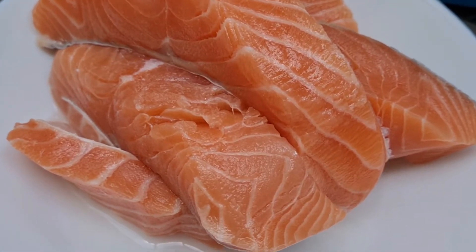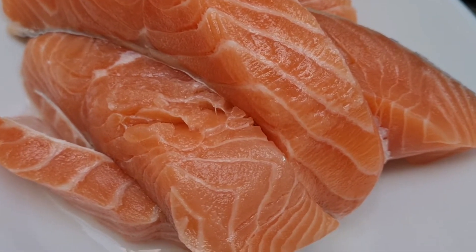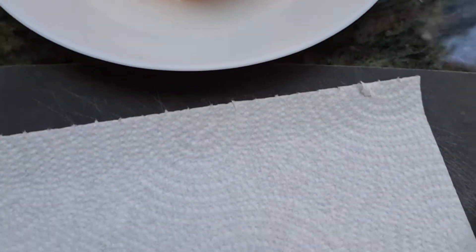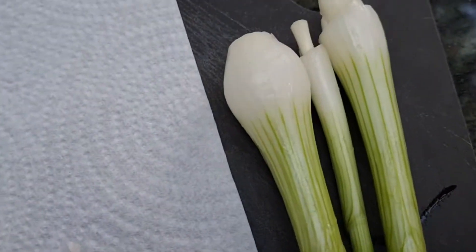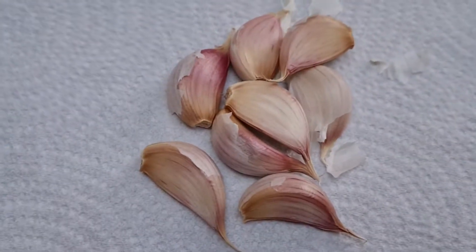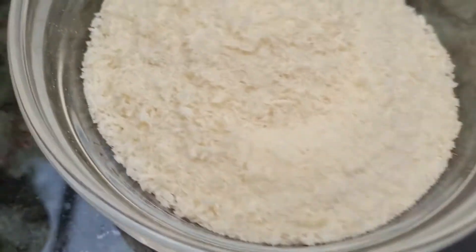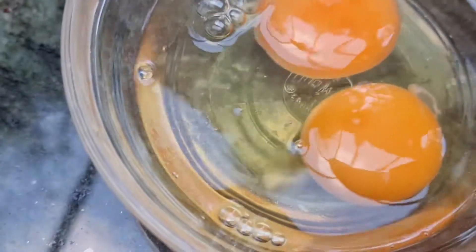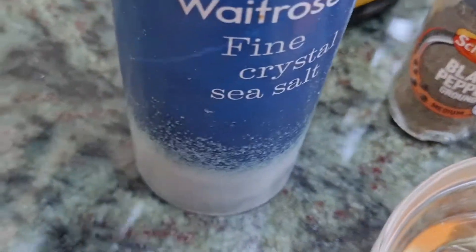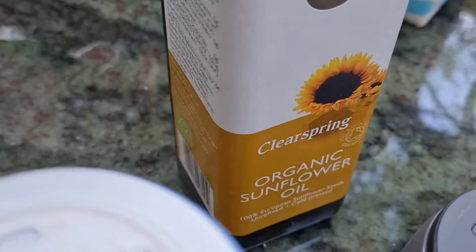Hi guys, we're making a fish cake today but we use salmon. These are our ingredients: spring onion, garlic, bread crumb, eggs, black pepper, salt, and oil for frying.